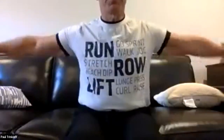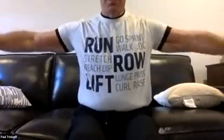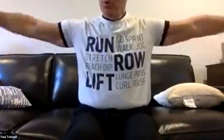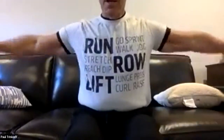Counting through 24 forward arm circles — one through twelve, then twelve more.